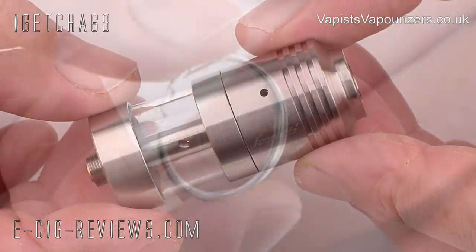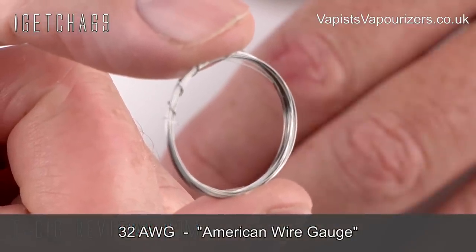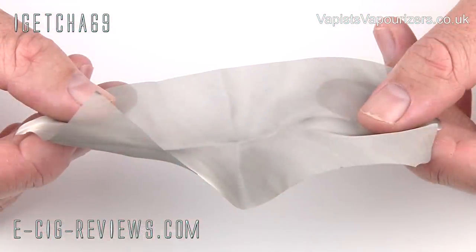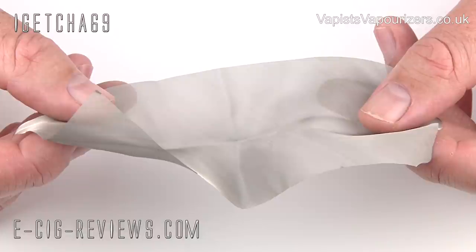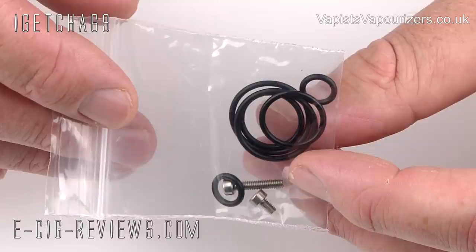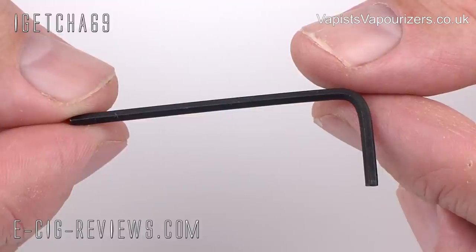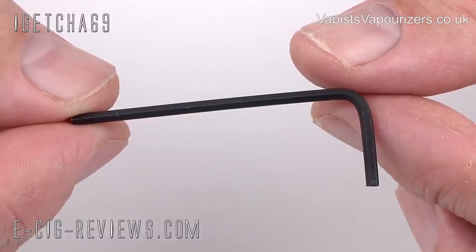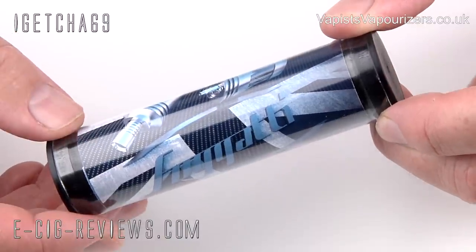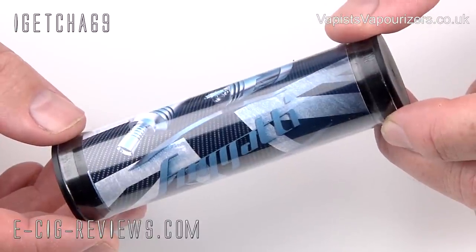You're also going to get one and a half metres of 0.20 gauge Kanthal wire, which I believe the American equivalent is 32 AWG. You're going to get a small sheet of 400 stainless steel mesh for making up your wicks, and a bag which contains some spare positive and negative screws, some spare O-rings, plus a two millimetre hex key. And I thought they just chucked in a freebie bottle of e-liquid, but I've just checked on the website and it does actually state in the pack contents.